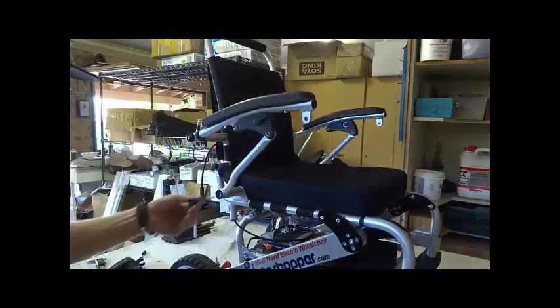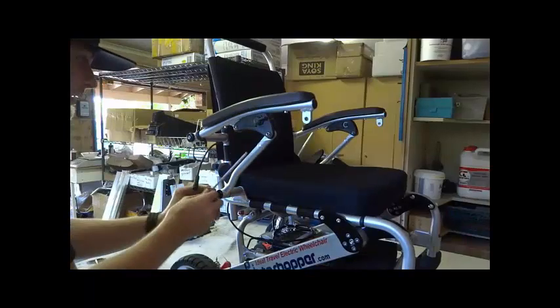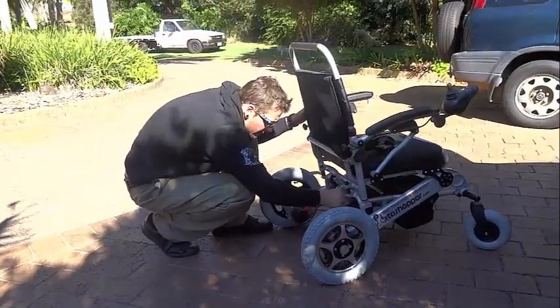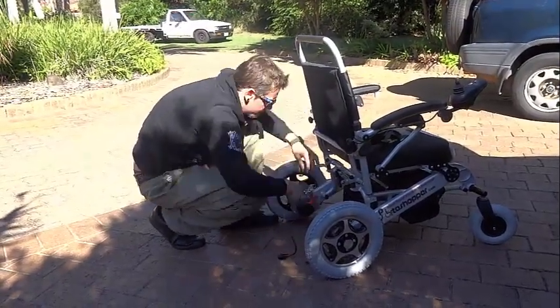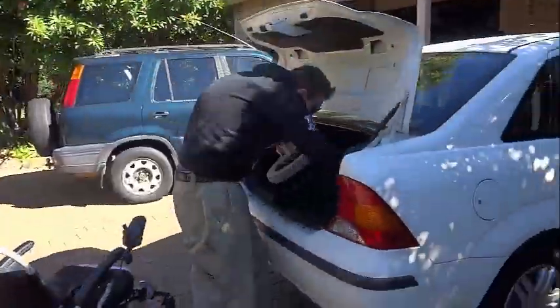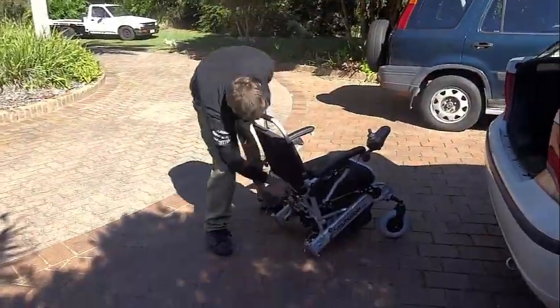The back wheel motors weigh 4.6kg or 10lbs each, and once detached by means of the Big Easy Kit, the frame weighs 16.7kg or 36lbs. The whole wheelchair weighs 26kg or 57lbs with the motors attached.